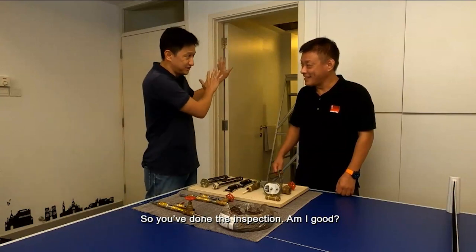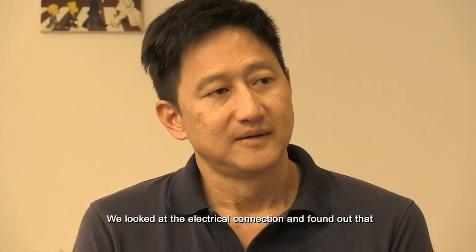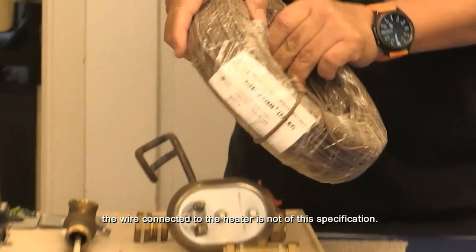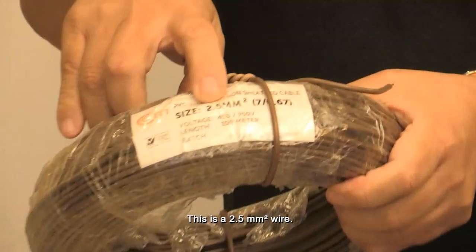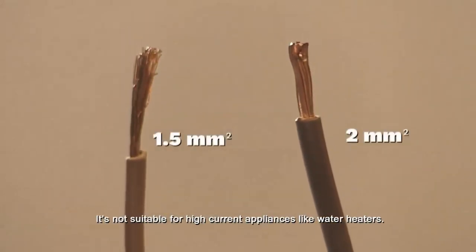So, you've done the inspection. Am I good? Nearly. We looked at the electrical connection and we found out that the wire used to connect to the heater is not of this specification. This is a 2.5 mm. What you have right now is a 1.5 mm. It's not suitable for a high current item like a heater.